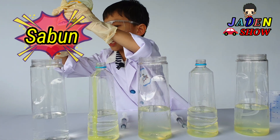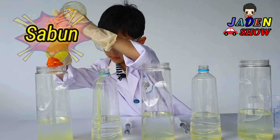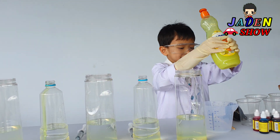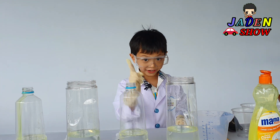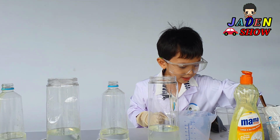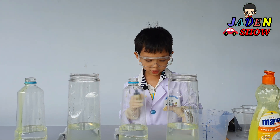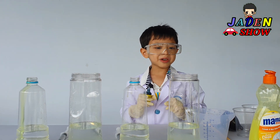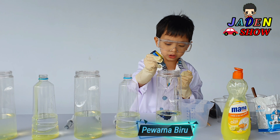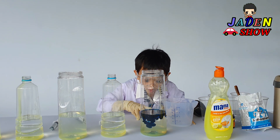There and — Boom! Boom! Boom! Boom! Boom! That thing's done! Now let's do the drops: one, two, three, four, five, six, seven, eight, nine, ten. There!